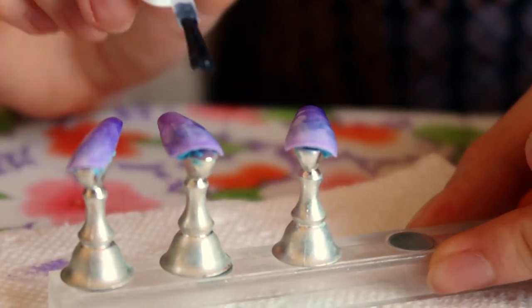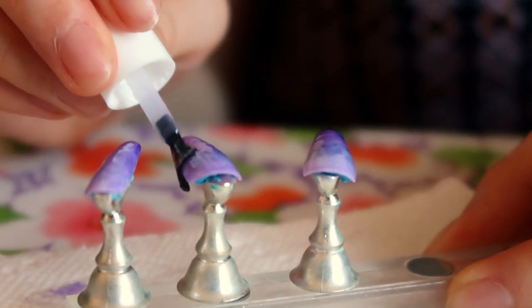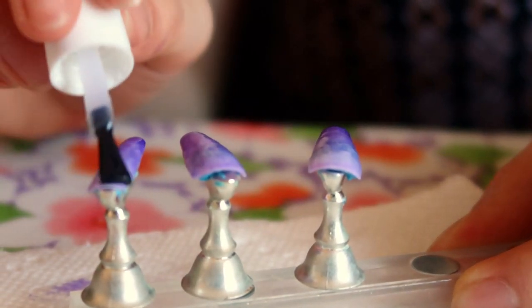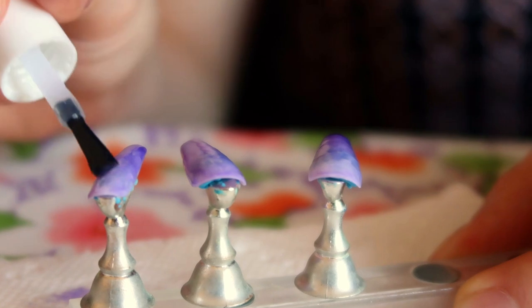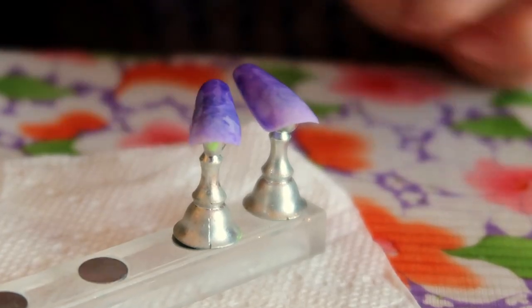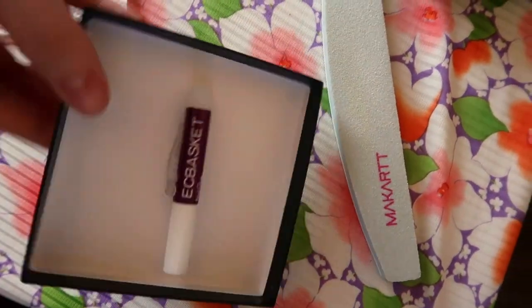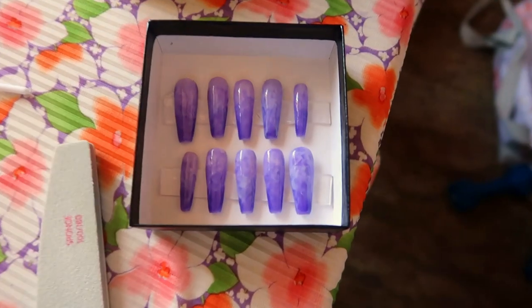The great thing about gel polish is that it won't dry until you're ready for it to dry, so you can really just take your time, and if you hate what you're doing, you can just wipe it off and start over with no problem at all. The finishing step is, of course, top coat, then I take them off, file the bottoms, and mount them in the box. Then I make sure to put a tube of nail glue in the box and add an instruction card as well — and that is pretty much how I make a set of nails.